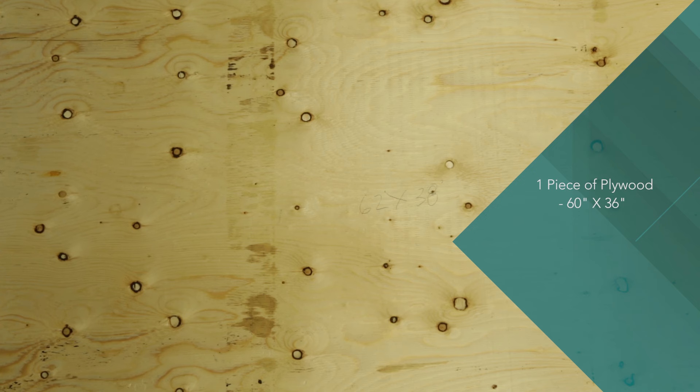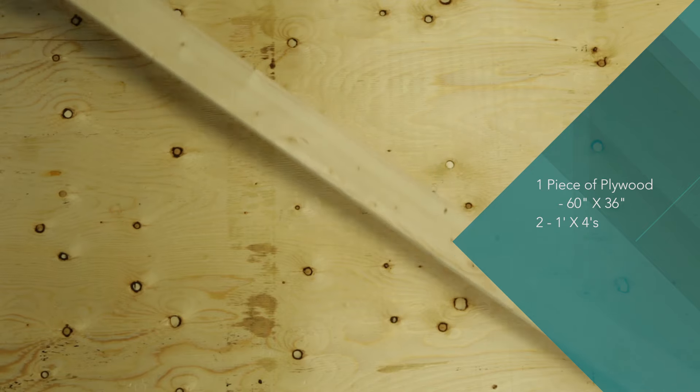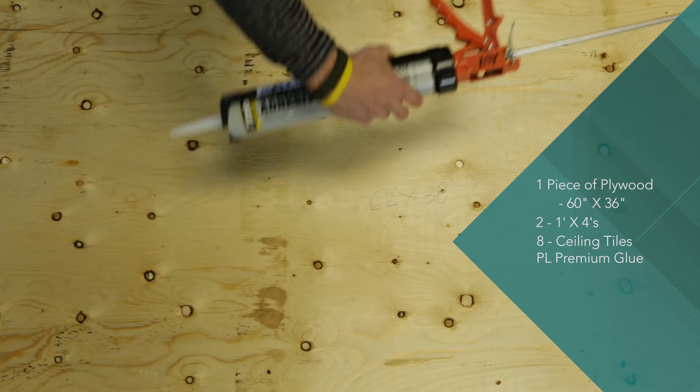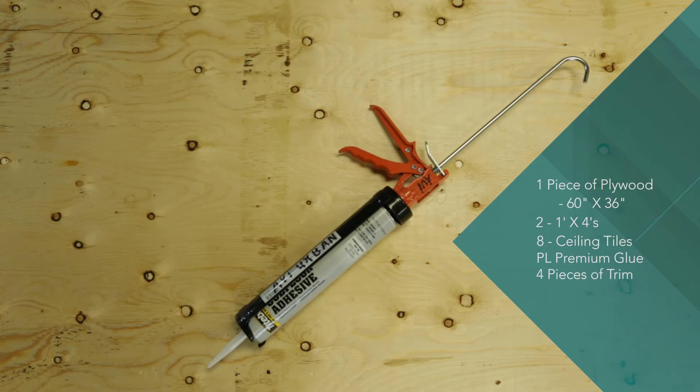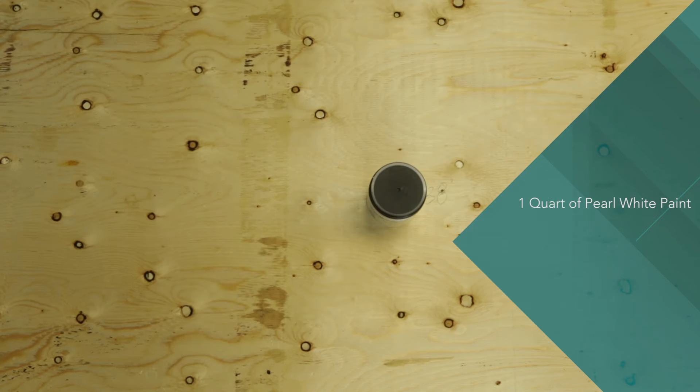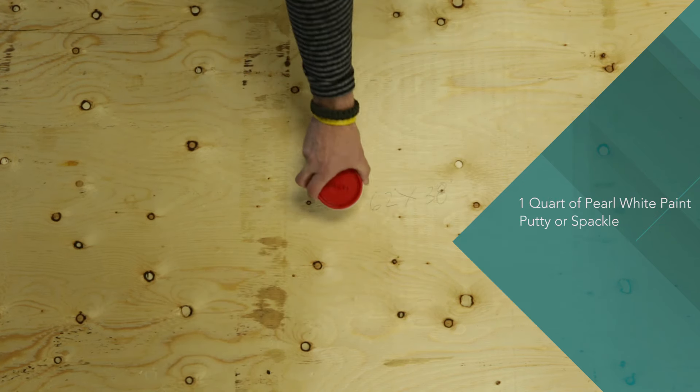Here are the materials you'll need to make it happen: one large piece of plywood, 60 inches wide by 36 inches tall; two 1x4s; 8 ceiling tiles or backsplash tiles; PL premium glue; 4 pieces of trim measured to size; 1 quart of pearl white paint; putty or spackle; and primer.